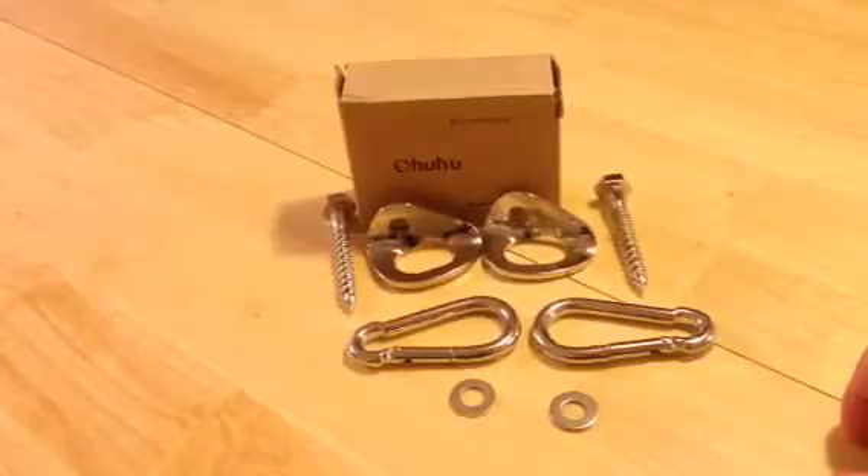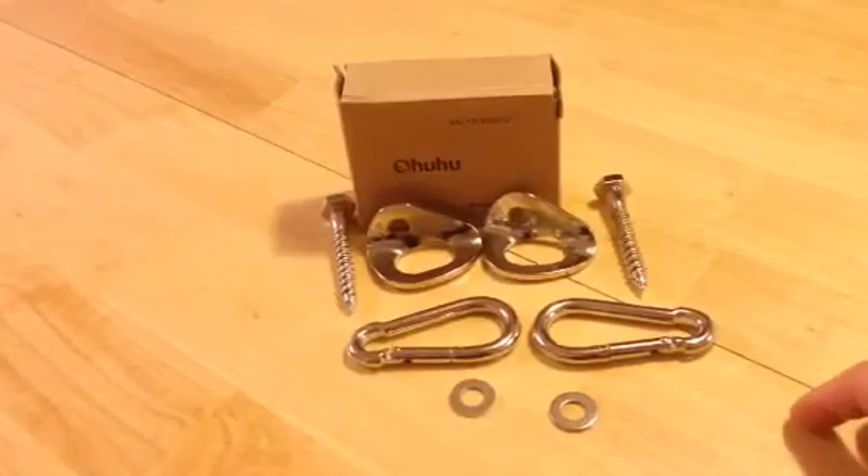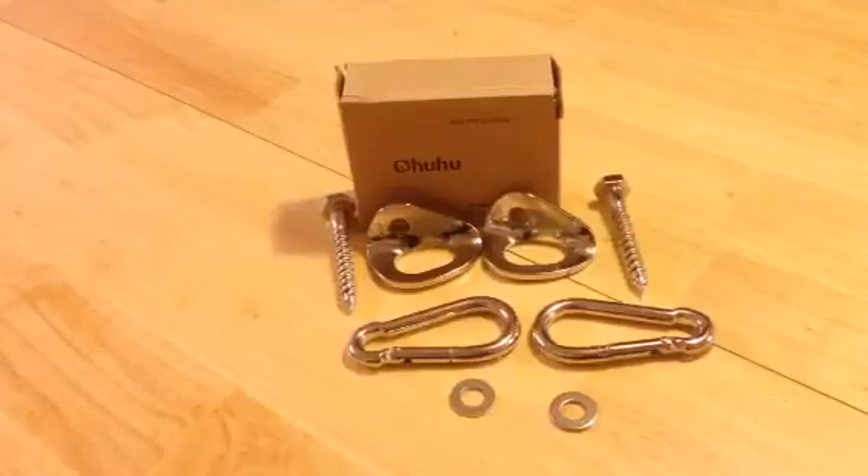Check it out — the Ohuhu Hammock Hanging System. It's awesome. Five stars. It rocks. As soon as I get mine up, I'll repost a video of me hanging in it. We're putting this up on the back porch so rain, summer, spring, winter, or fall — like the song says — we're in the hammock on the porch chilling. Go get one! We'll see you guys in the wild or on your back porch with your Ohuhu Hammock Hanging System.